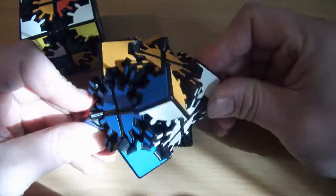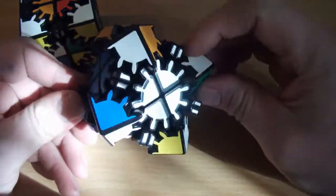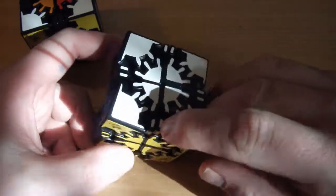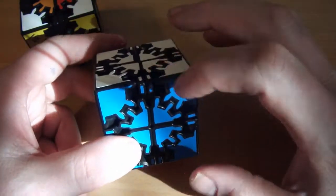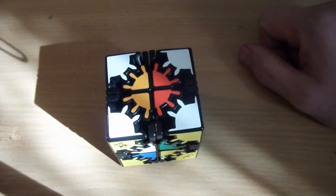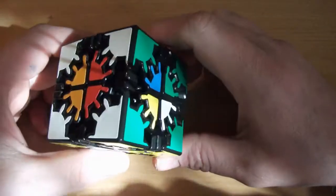On this version with the stickers, it's much easier to do that step. All you've got to do is rotate the corners so that they match up with the colors of the small stickers on the outside, and that's basically the entire process of that step completed.